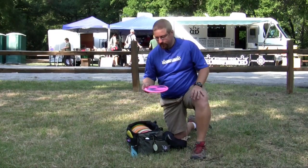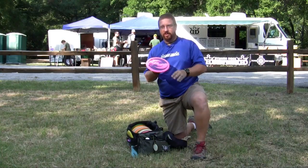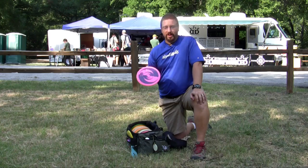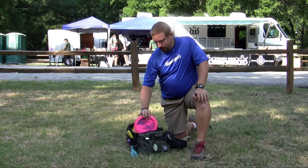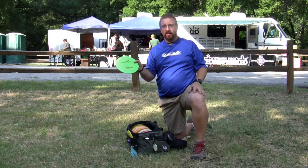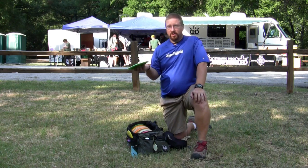As far as stability goes, most of the time I'm throwing a Max. It does what a stable disc should do — it does not turn over. I use it for massive headwind shots, big turns, or spikes. If I need some stability on a longer shot, I go with the X-Cow, and I've got two different X-Cows. They're pretty similar; I just have one as a backup, just in case.